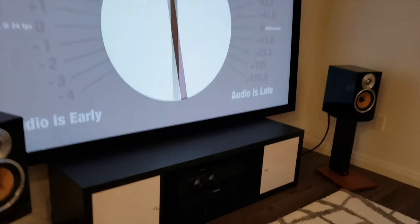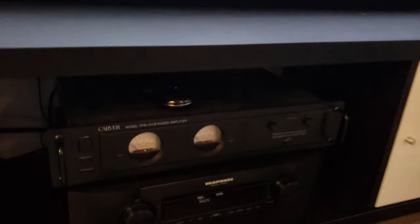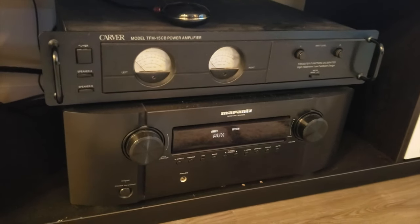I currently have this running up to the front of my room, connected to an Arcam Mini Blink and then connected to the Marantz receiver.